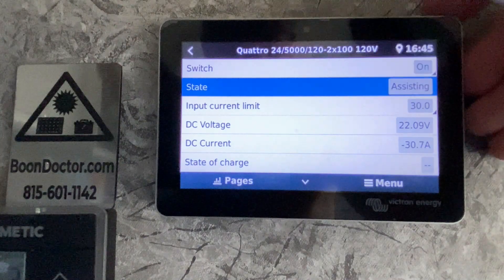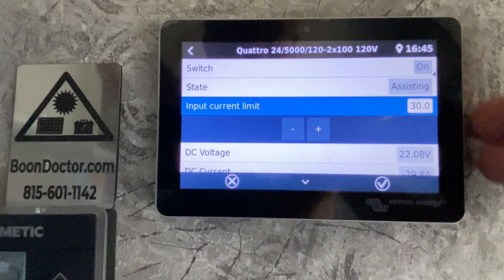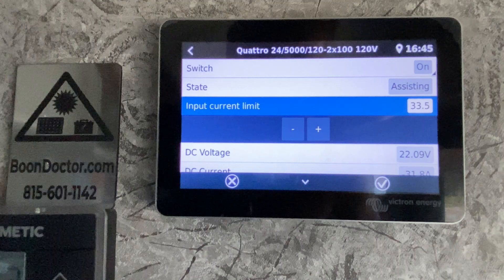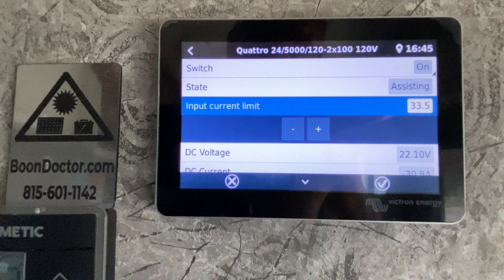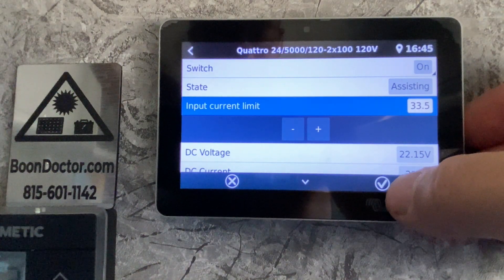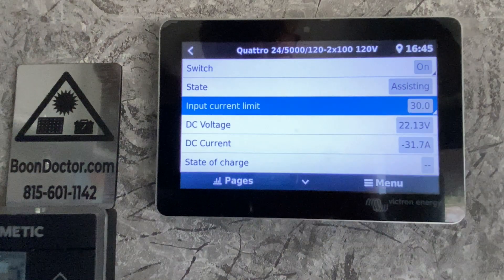Right now we're assisting. The input current limit is set at 30. I can go in and change it up to whatever I want — if I go higher than 30 I will probably trip the breaker at the shore pedestal, probably rather quickly depending on what I set it at. I'm going to cancel out of here, but if you want to set yours, you have to hit the check mark or else it will not take effect.